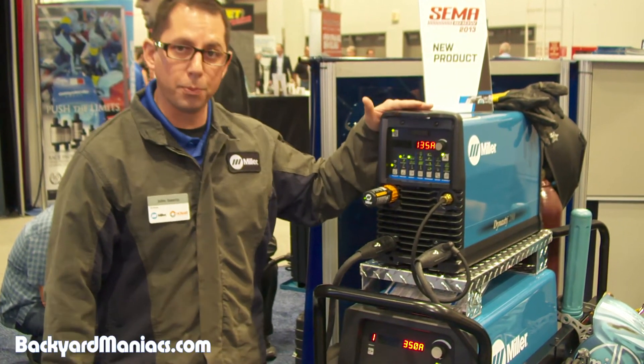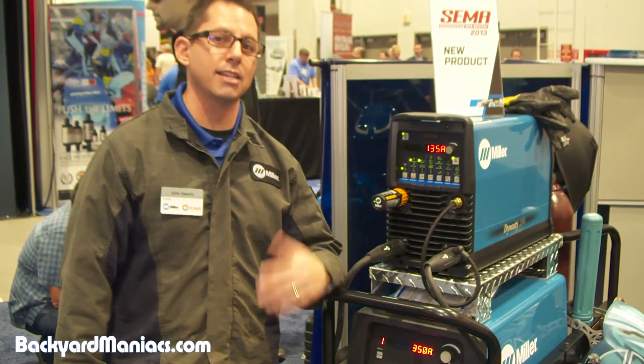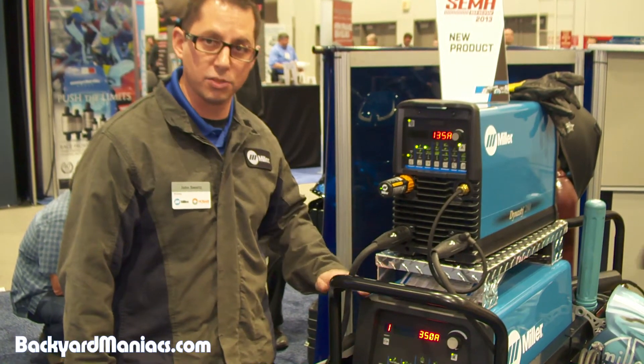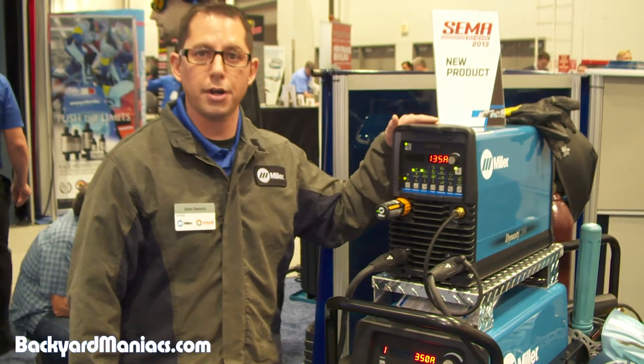It's very appropriately placed here at the show on top of the Dynasty 350, because the machine essentially has the exact same adjustability as its big brother, the 350, with the exception of its being limited at 280 amp output.